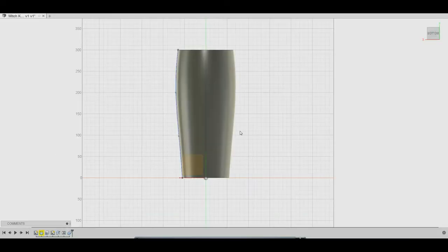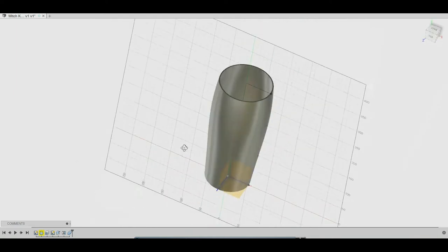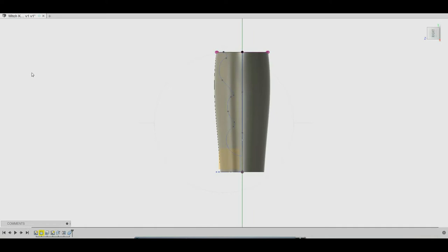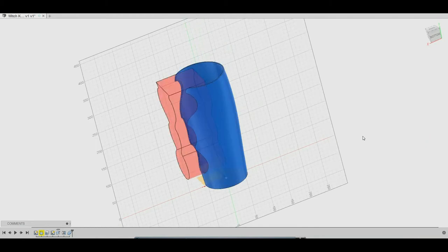First we need to sketch out a profile for the bracer. We're going to revolve that around and then use the shell tool to get a good thickness — in this case about 2.4mm should be pretty good. We need to cut out a portion of the inner side of the bracer, so we're going to sketch out another cutting shape, mirror it over, and subtract that from the overall bracer.